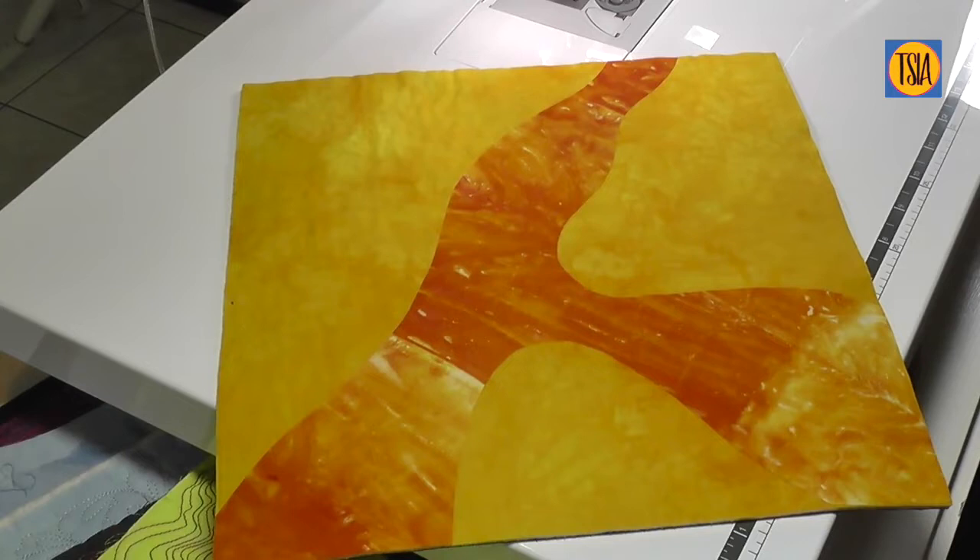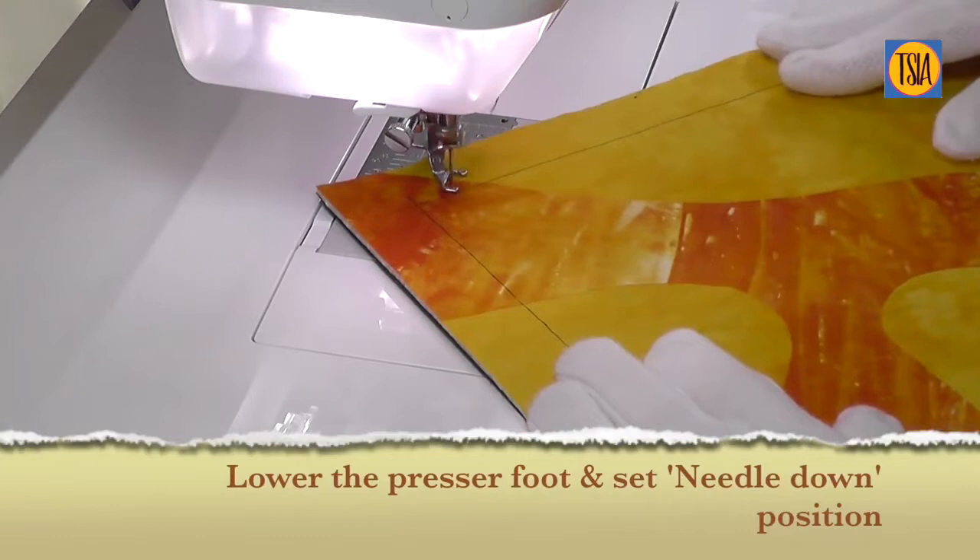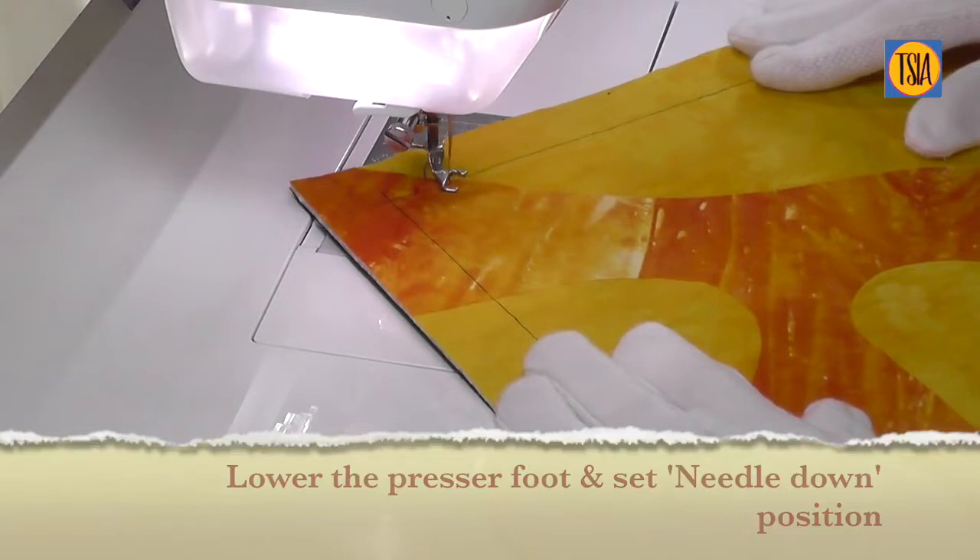Make up a quilt sandwich and pin or baste the layers together. Adding a decorative element in the form of an applique or a drawn shape also helps set boundaries for the stitching. To begin stitching, lower the presser foot and set the needle into the needle down position. It's much easier to stop and start if the needle always stops in the down position — that is, inserted into the fabric. If your machine doesn't have this function, simply stop stitching while the needle is inserted in the fabric, or rotate the wheel so that the needle goes into the fabric.